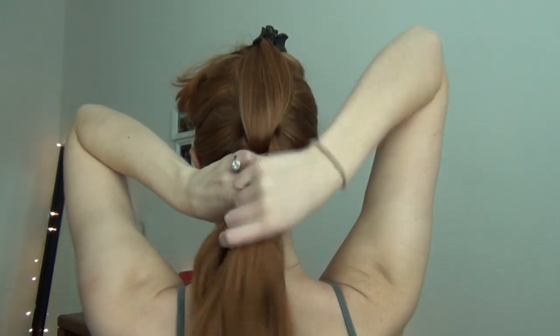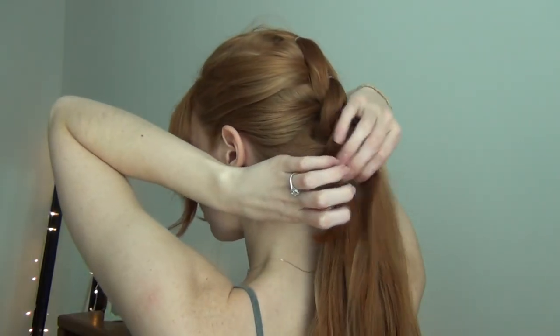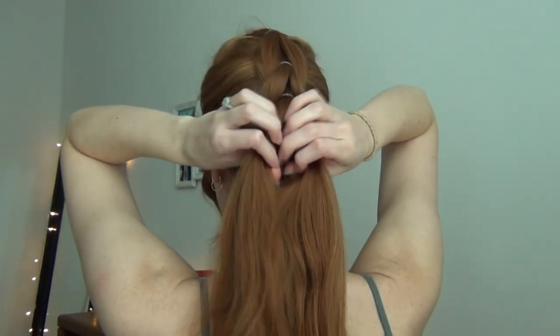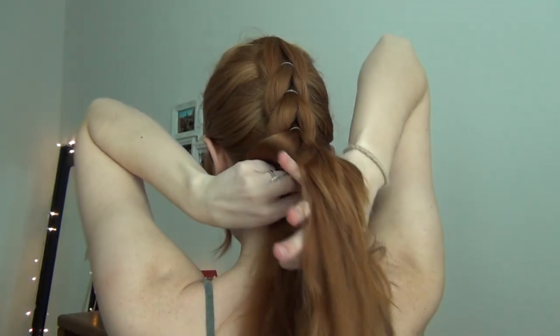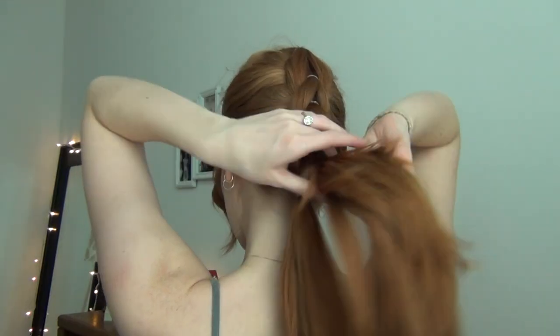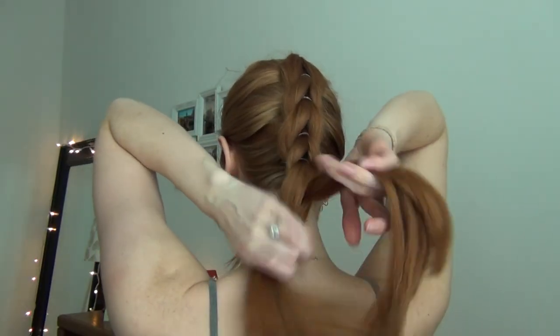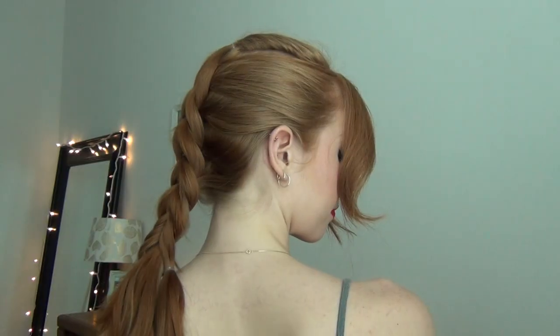Then we release that clip, split that ponytail in half again, clip the bottom one up, and then tie the rest of the hair into this ponytail, then release the clip. And now you're just going to be splitting the ponytail and tying it underneath the last ponytail. We're not adding hair anymore because we've combined all of the hair into our ponytails. We're just splitting the ponytail on top and then wrapping it underneath the bottom ponytail and tying it together, but keeping two separate ponytails.